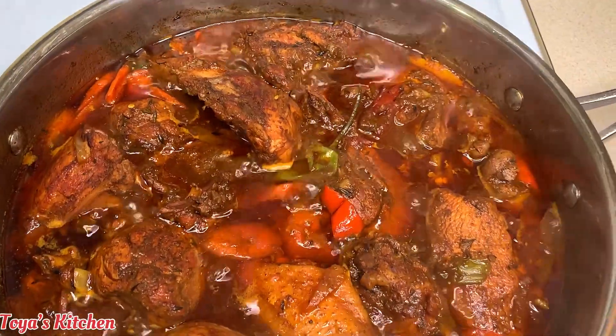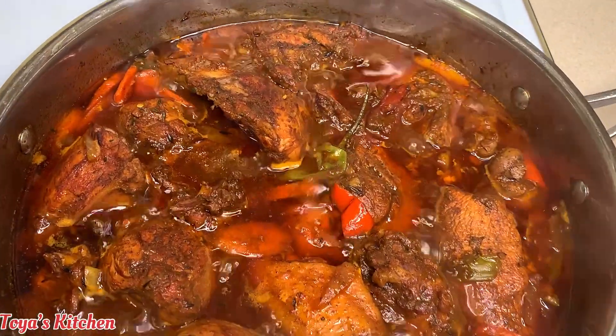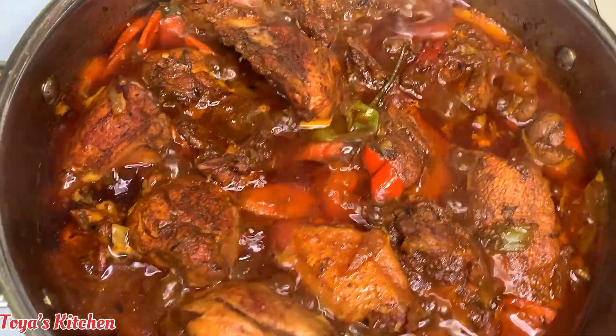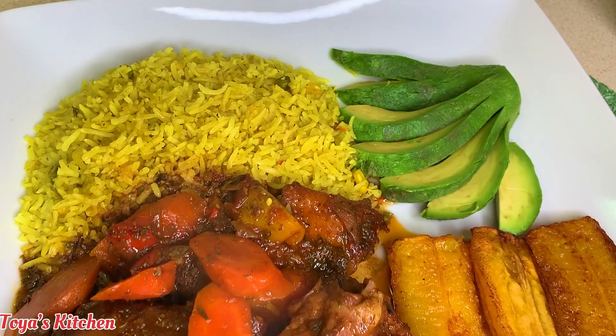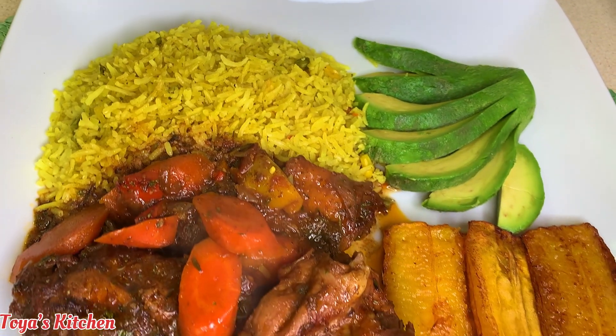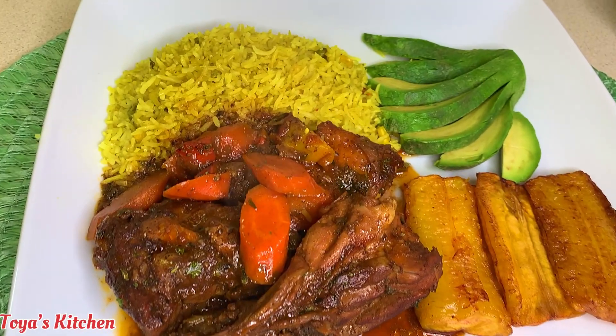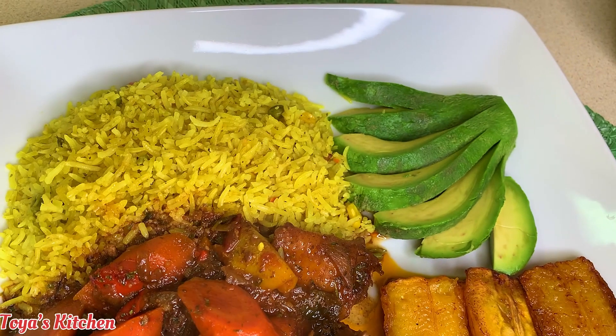After a total cooking time of about 30 to 40 minutes, my stewed chicken is ready — and it was so good! I served this up with some coconut yellow rice, some plantain, and some avocado. If you liked this video, share it, give it a thumbs up, make sure to subscribe for more awesome content. Until then, I'll see you in my next one, bye bye!